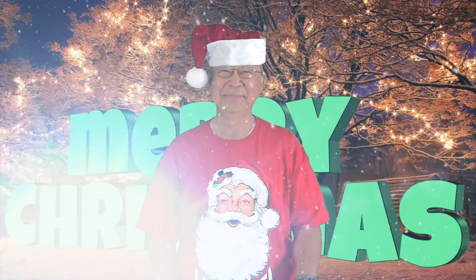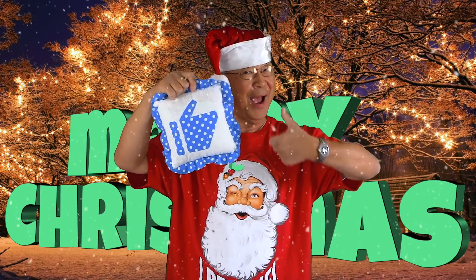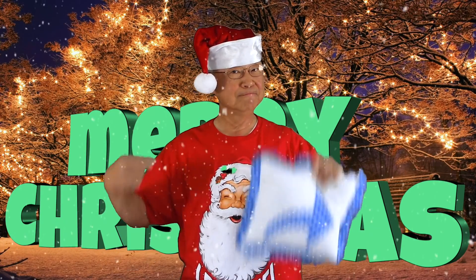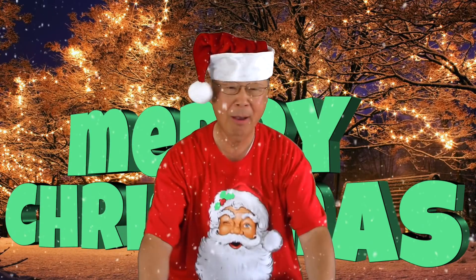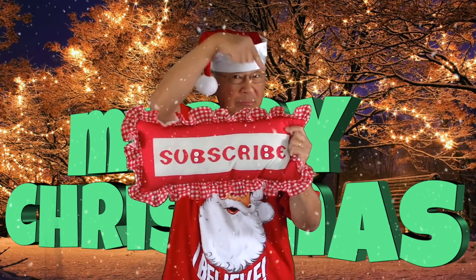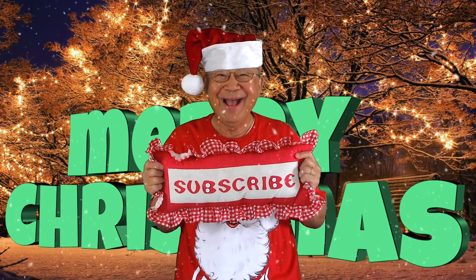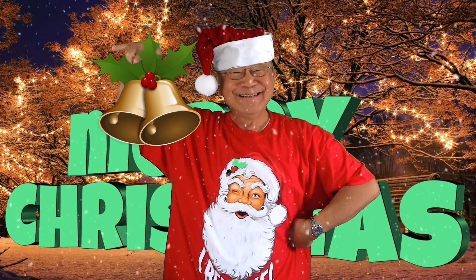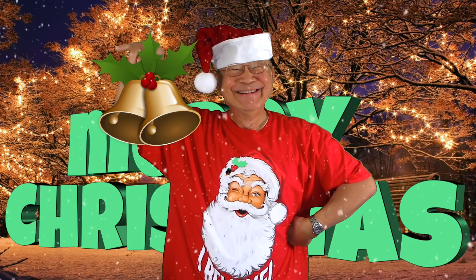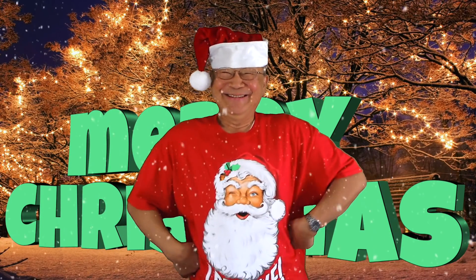Thanks for watching and happy sewing! If you enjoyed this video, please click the thumbs up button and don't forget to click share to share it with your friends. If you haven't subscribed yet, click the red subscribe button in the lower right corner of your screen, and click on the bell and enter your email address so you'll receive notifications about my latest videos. I'm Cheryl and this is Manny — see you next time and happy sewing!